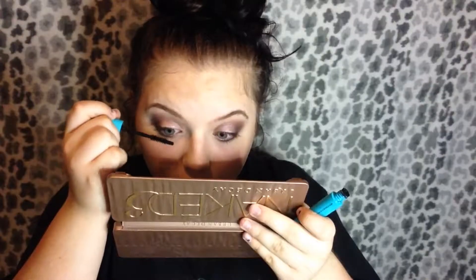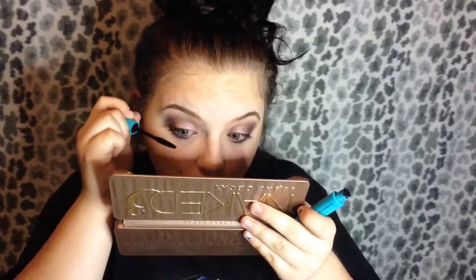So the first thing I'm going to take is my concealer — this is the Maybelline Fit Me in number 15. I'm going to take my beauty blender and put a little bit on my eyes to use it as a base for my shadow.